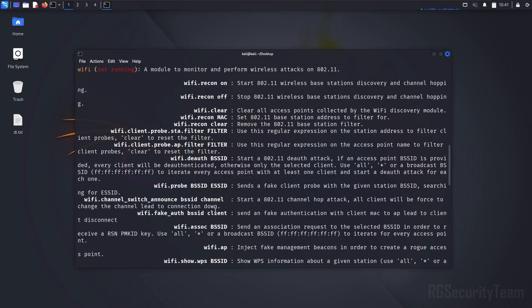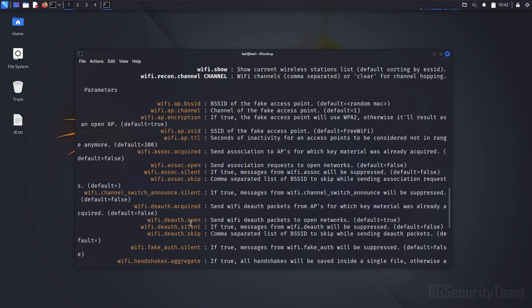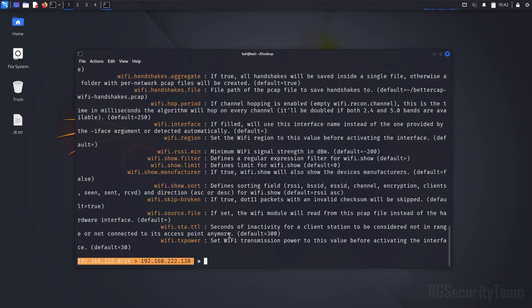Here you can see how to turn the module on or off, how to set the target, how to capture the handshake, and how to perform a deauth attack. Now we need to do some configuration for Wi-Fi sniffing.